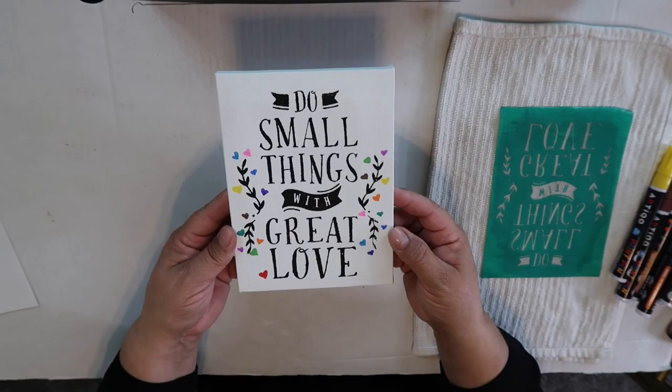And there you have it — "Do small things with great love." Thank you so much for watching! All of Autumn's chalk couture information is going to be in the description box below, along with links to the items I purchased. If you want to follow me on Instagram or here on YouTube it's OurGreyHouse — just don't follow me in real life though, because that's creepy. Bye!